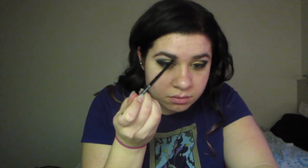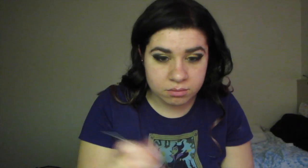Now we're going to go in with our small angled brush and do our brows. I'm using the color DTF from the Vice 3 palette as well, doing both brows and then smoothing that out with a spoolie slash old mascara wand.